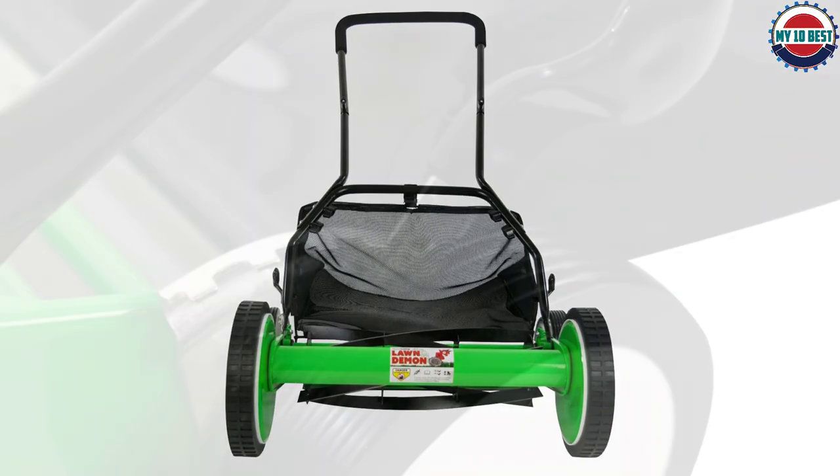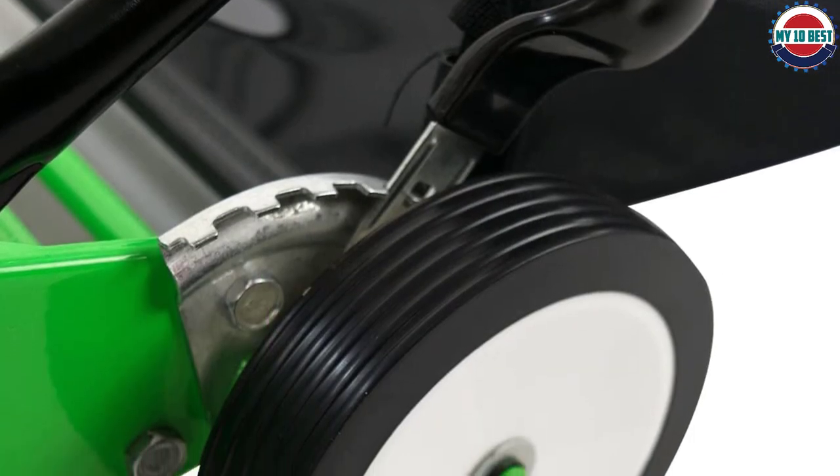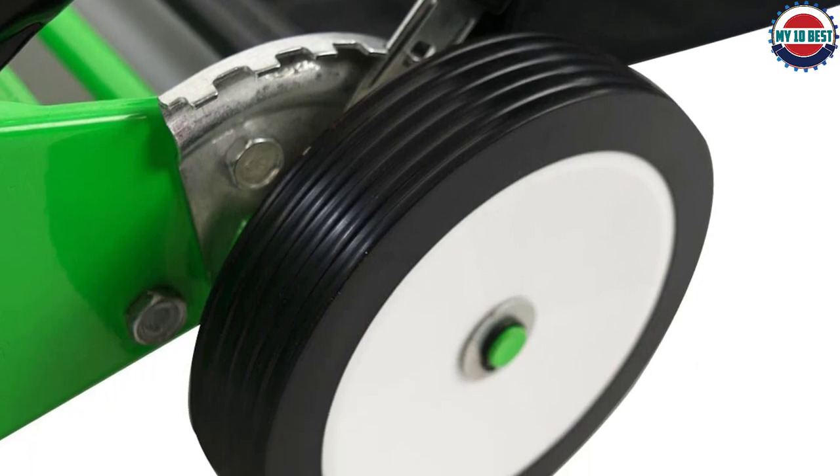It comes with a grass catcher, but unfortunately most of the grass doesn't collect in the bag due to the large gap between the reel and the catcher. Durastar offers a one-year warranty on this reel mower.